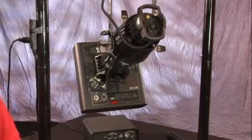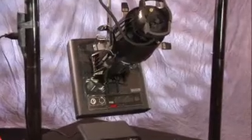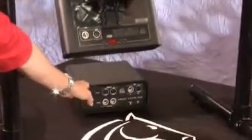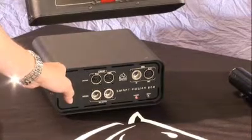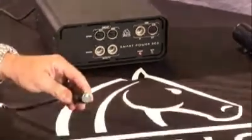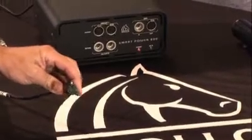The first step of this process is to supply DMX data to your power supply unit. In this case, we're using the Apollo Smart Power 200 power supply unit. Use a standard five-pin DMX cable from your lighting control console and plug it into the power supply unit.